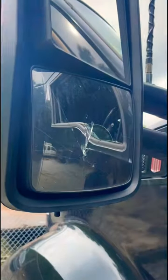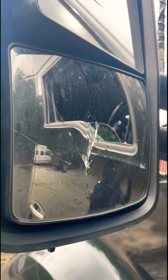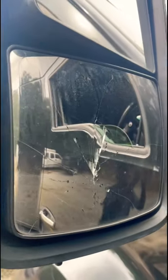We got a little bit of a situation. We got a cracked convex mirror and I'm going to change it out. As you can see, we got a cracked mirror and that's just not a good look, especially when rolling through the weigh station.